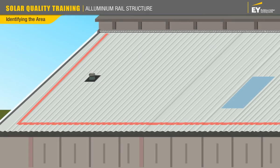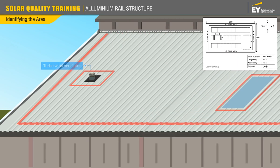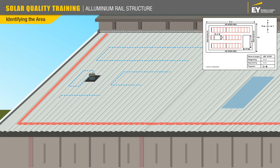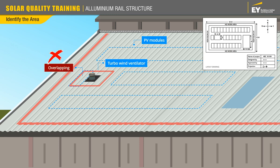Before you begin, you need to cross verify the boundaries and the no-work areas from the layout drawing. These include turbo wind ventilators, skylights, etc. Then, based on the drawing, precisely identify and mark out the area where the modules will be laid. During marking, in case the identified area is overlapping obstructions — for instance a turbo wind ventilator — you must not mark the area near it and must inform your supervisor.